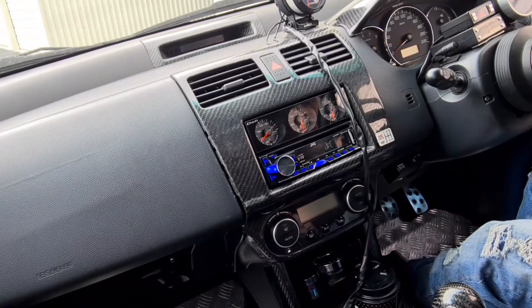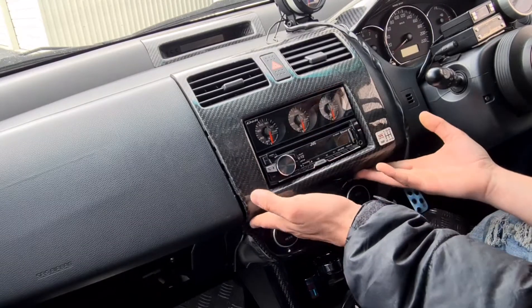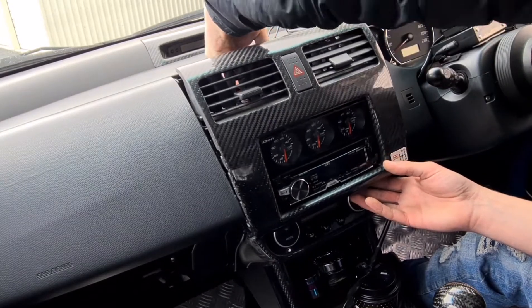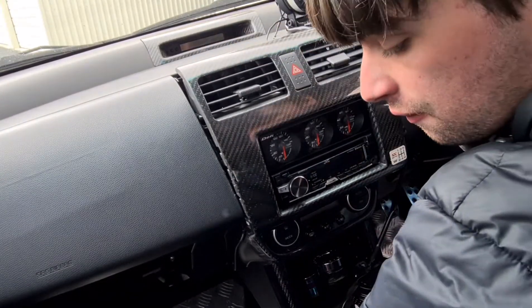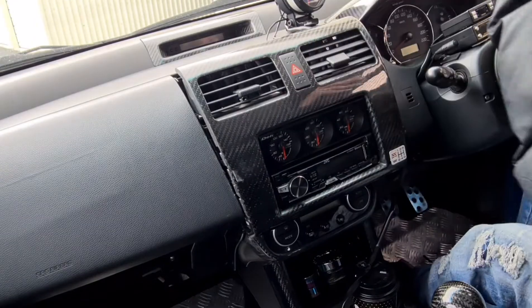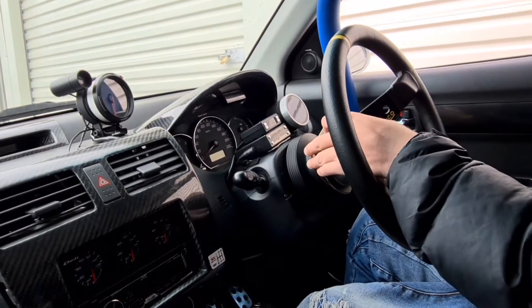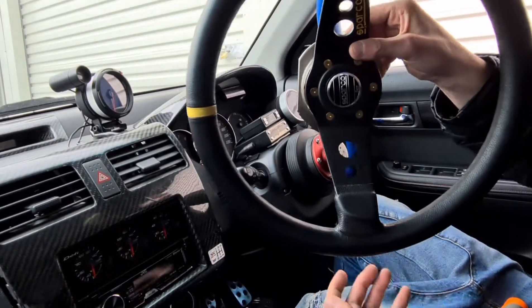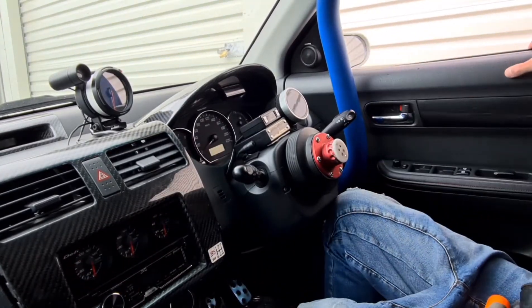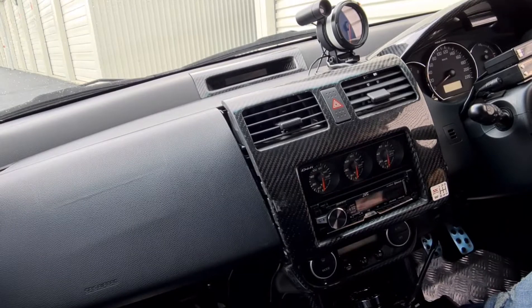We'll start by turning off the ignition because it's currently on. We're going to start by taking off our surrounding here first — there is a plug right in behind there for the hazard lights. Because in our last video we installed our quick release, we may as well take the wheel off and put it in the back so it's out of our way while we do this install. Look at all that room it gives me — I just love it.